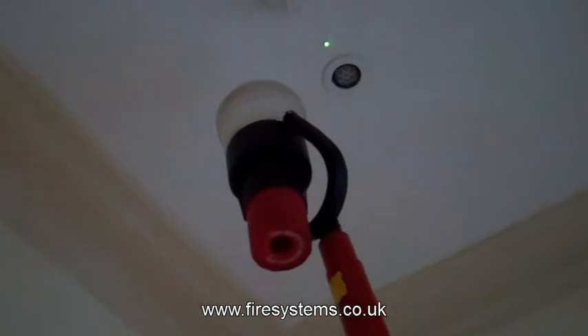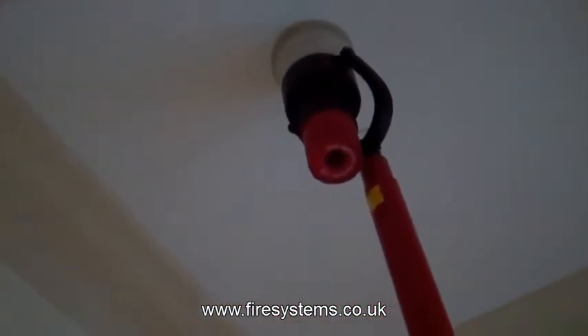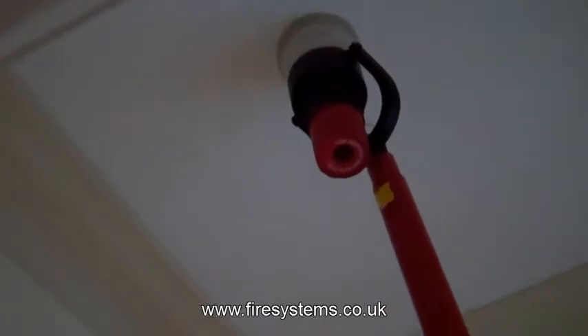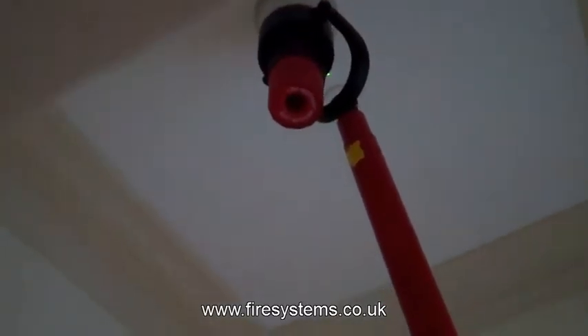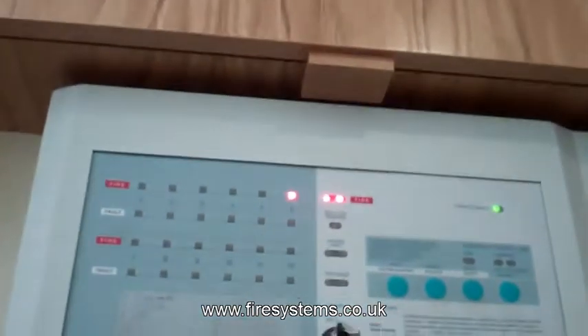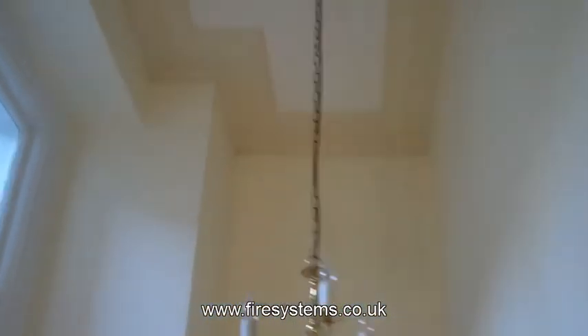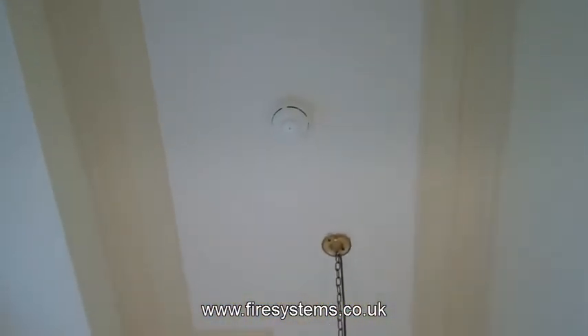We had such a situation at some plush offices in Regent Street, as shown in this video, whereby the client had just completed their decorating and then, following a fire risk assessment, had to install extra smoke detectors and sounders throughout the building. Their fire alarm panel was a standard conventional panel, and therefore the additional smoke detectors and sounders would have to be wired, and as there was no ceiling void the wiring would have to be installed on the surface.